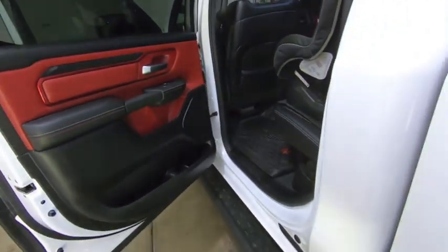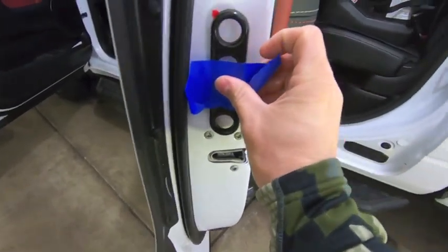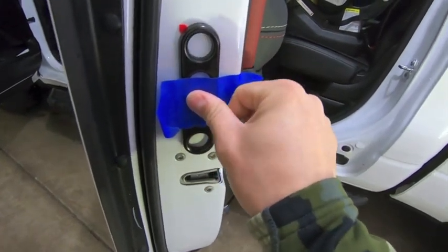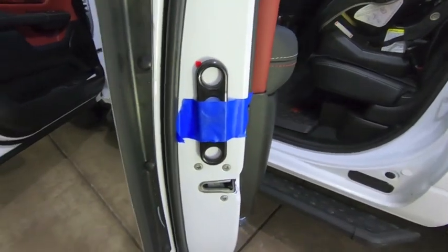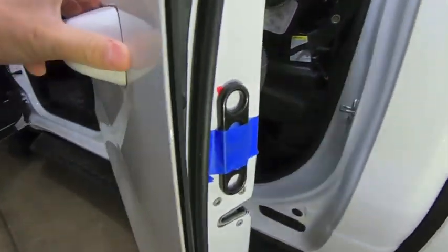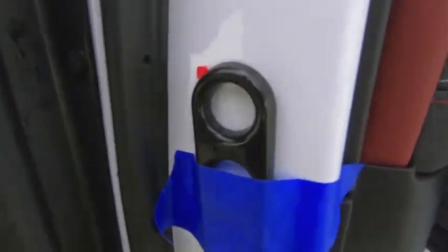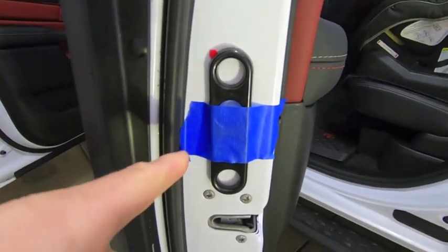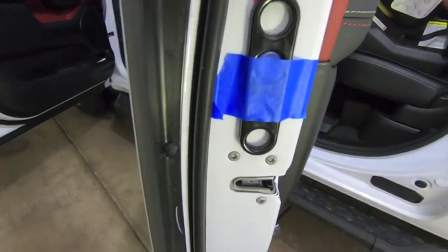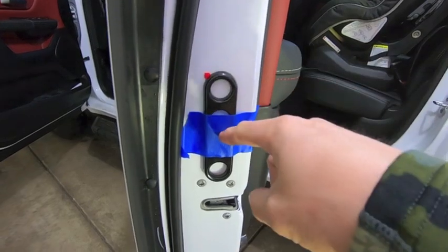Once you decide on a location, the next thing you want to do is verify that the location works. Basically, take a piece of tape and mock up where you want it — don't mount it yet. Use a piece of painter's tape and then close the door to make sure it clears the gap. These are about a quarter inch thickness, so they'll clear that gap because there's plenty of play around the whole door.